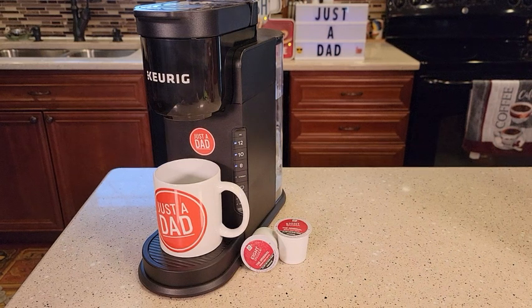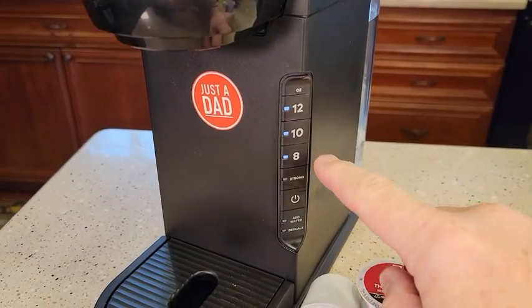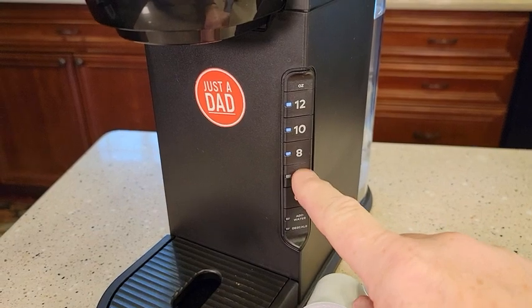Hello everyone. I'm going to do a review and show you how to use the Keurig K-Express. This Keurig does standard K-Cups. You've got a 12 ounce, 10 ounce, and 8 ounce you can do, and you can also do a strong brew.